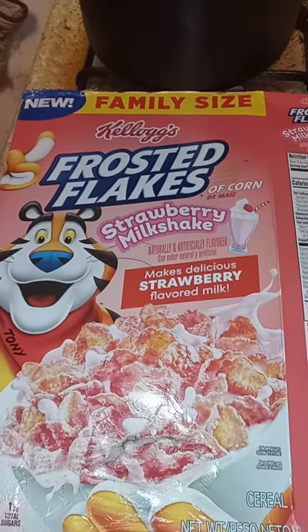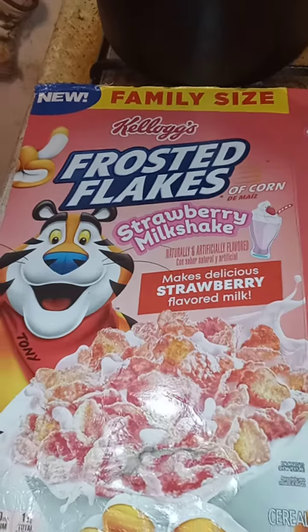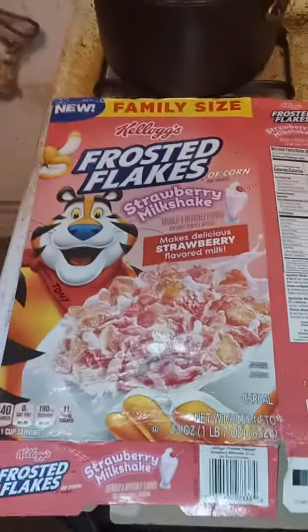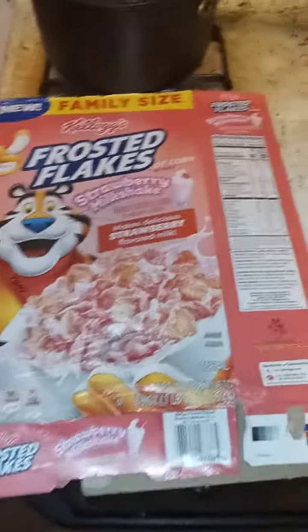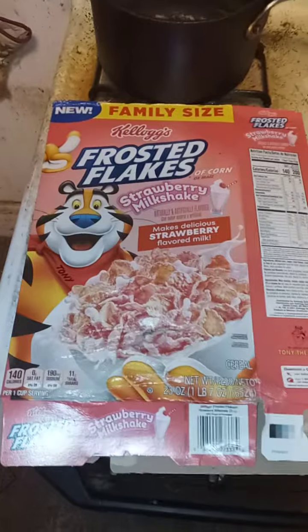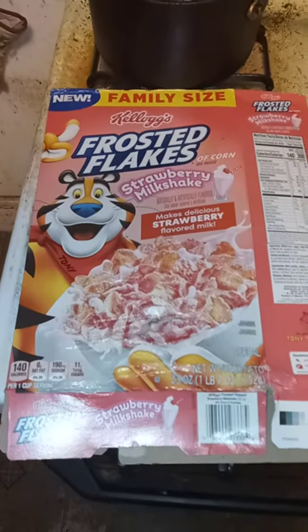Strawberry Milk. Well, this review is a good review everyone because I give this one a 10 out of 10.